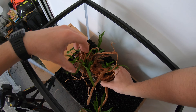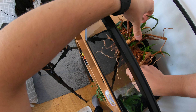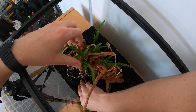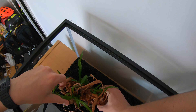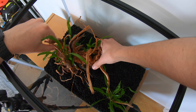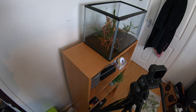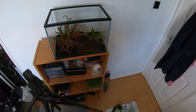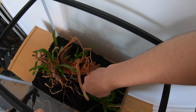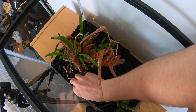Before I started aquascaping I actually tied the two bits of wood to this piece of dragonstone and wedged all the java fern in the nooks and crannies. The only bit of java fern actually tied to the wood is the bit on the right-hand side on the long spindly bit - the rest is just wedged in. You can play around with it and see what you think is best; I found it quite easy to just wedge it in and it didn't take much time at all.